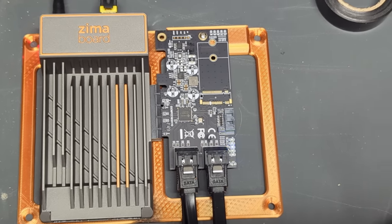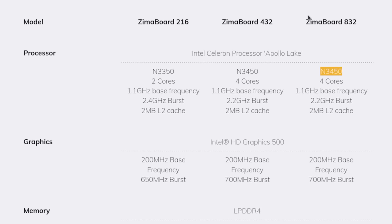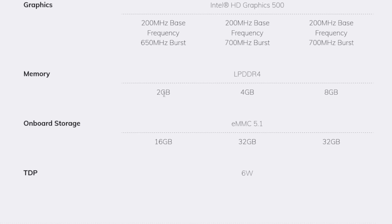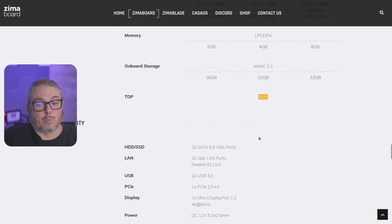I bought all this myself — this is in no way sponsored by them — and I bought it right from their site. Their site is really convenient; the models are listed and easy to figure out. The four cores in the N3450 model — I have the Zimaboard 832 — runs at a 1.1 GHz base frequency, 2.2 GHz burst, and two megs of L2 cache. They do have a two-core model, but that one may be sold out now. We have four gigs or eight gigs of memory on those models, and onboard storage is 16 or 32 GB. And of course, the important part is this little six watts right here.